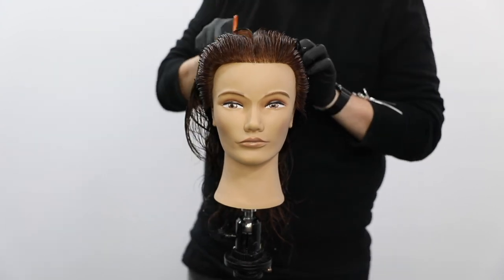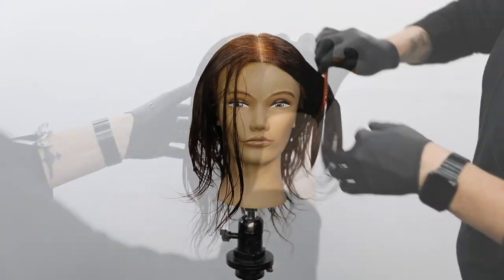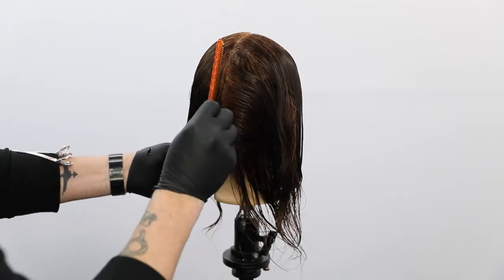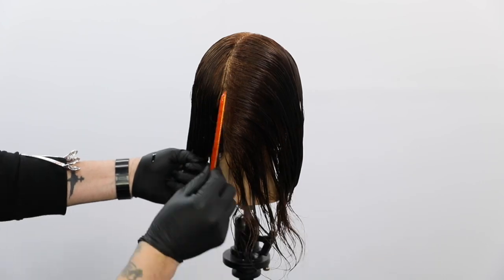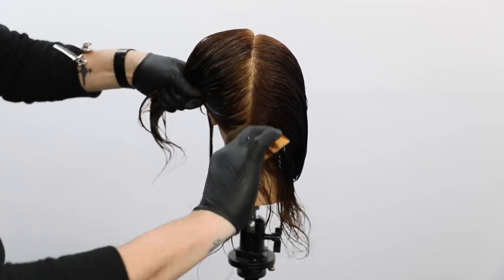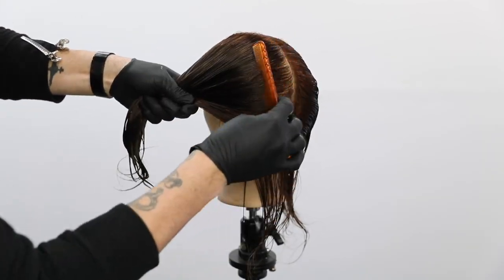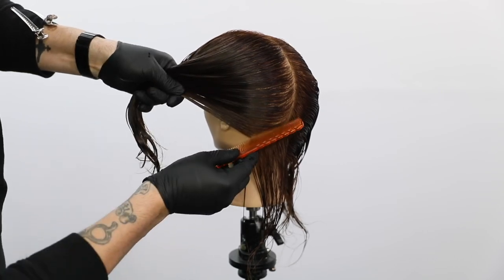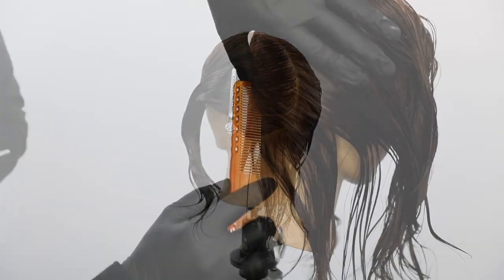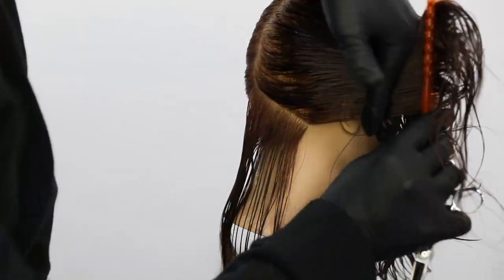The focus of today's video is cutting a triangular bob. A couple of new things about this technique: I'm going to be working from my weak side to my strong side, something I picked up recently that I loved. The sectioning is straight down center back, and then that first parting I'm taking is going to mimic the jawline. Really stay focused on that, but we're going to keep the sectioning nice and simple.